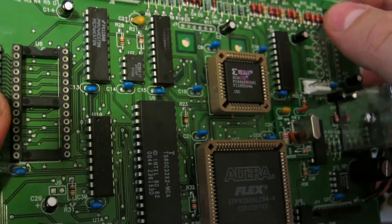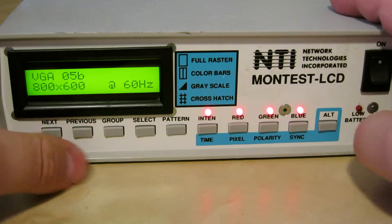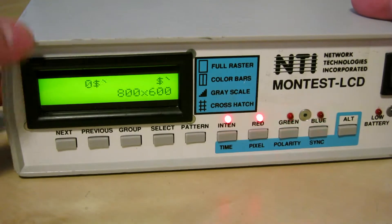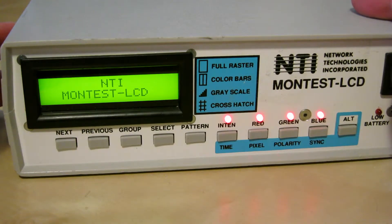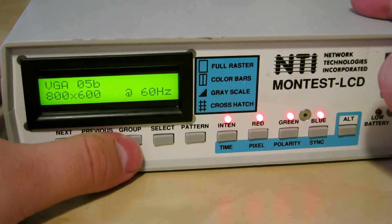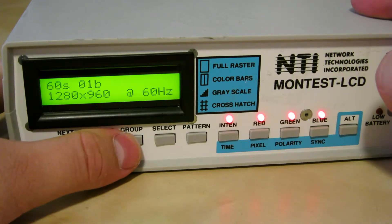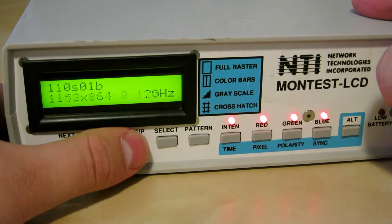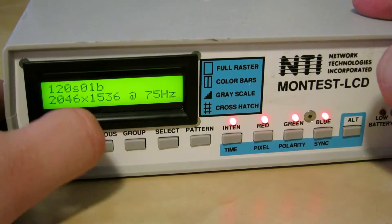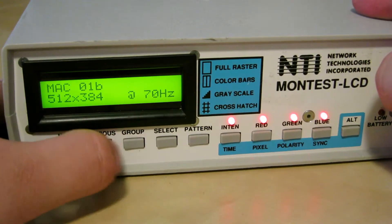I'm going to put it all back together and we'll play around with the signals it can make. So it's all back together and powered on. When you turn it on it shows 'Network Technologies Montest' and you can go through different groups: Mac, Sun — these are in the 30s and 40s — I think these are all BNC output formats, all the way up to 120, which is quite a high resolution, and then it switches to VGA.